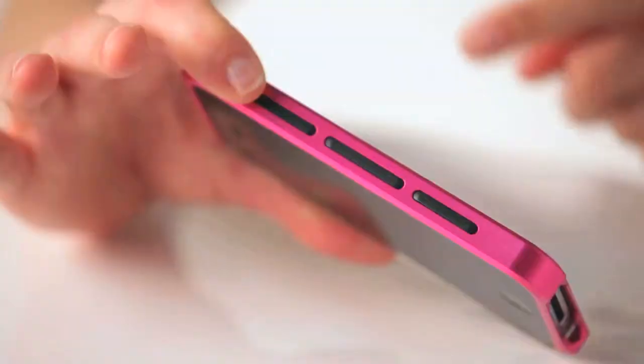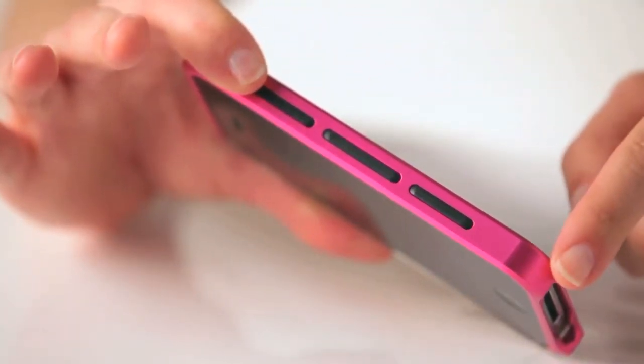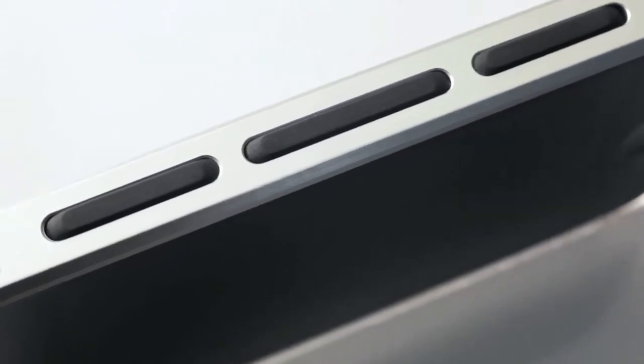On this side of the case you can see these new grip details, which are actually part of a shock-absorbing liner that protects your iPhone in case of a drop.